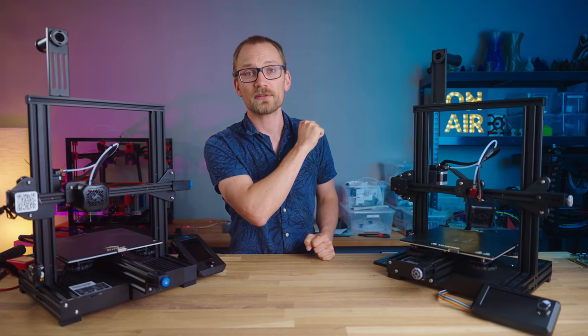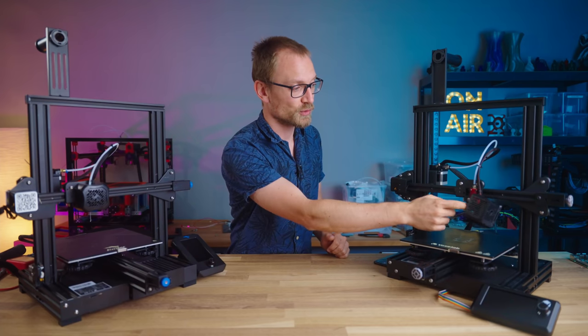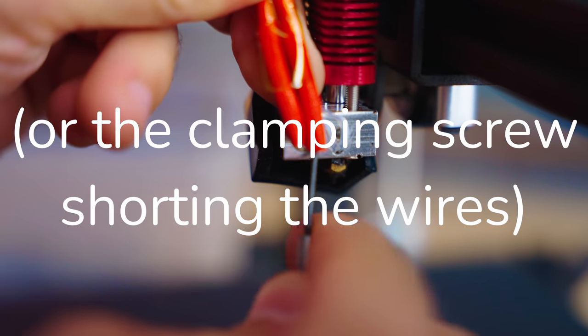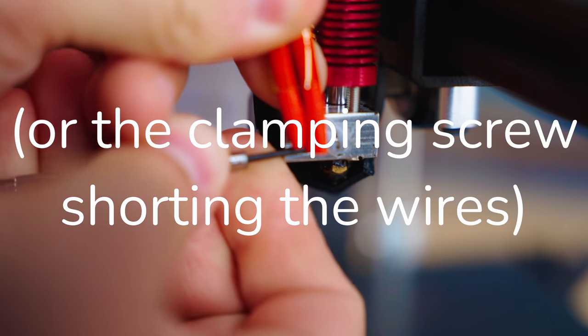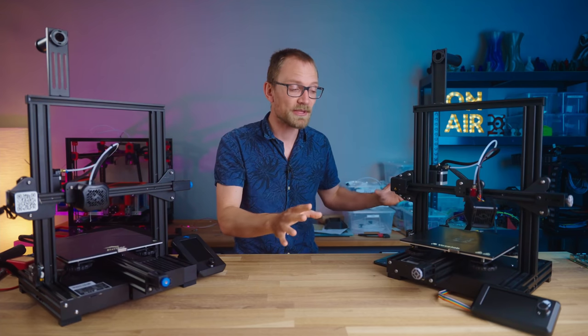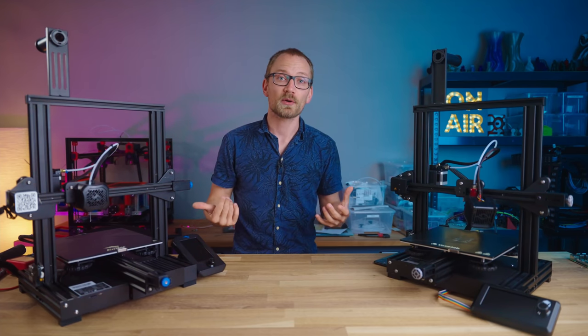The next potential failure mode is the thermistor developing an internal short, so the thermistor cartridge just shorting out, and that would read as an implausibly high temperature. That's usually not a big deal, as that would actually tell the firmware to stop heating altogether. And last failing mode,